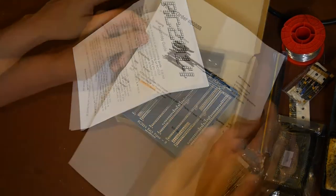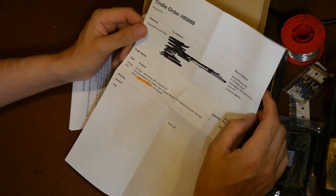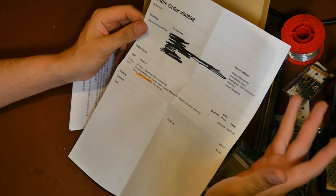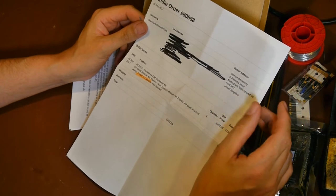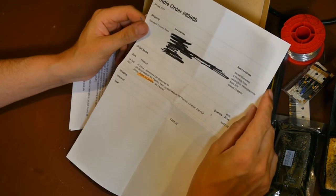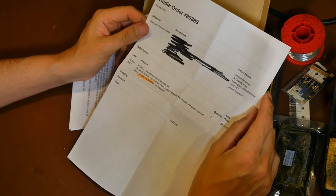I bought this computer kit from a company called Tindie - they've got hundreds of different types of kits. It came from Nottingham, NG9 3EY, United Kingdom. I don't know if this kit was a spin-off from somebody at Nottingham University. Nottingham University has done some absolutely tremendous videos about the history of early computing.